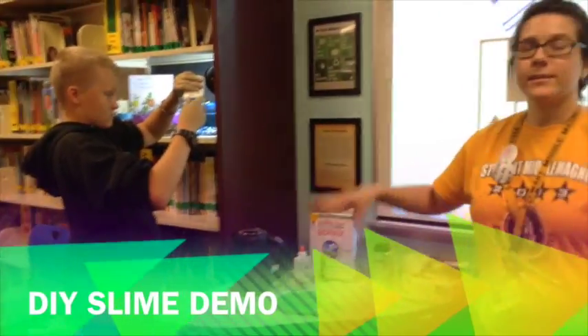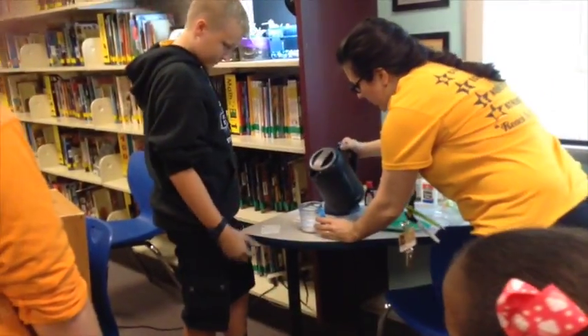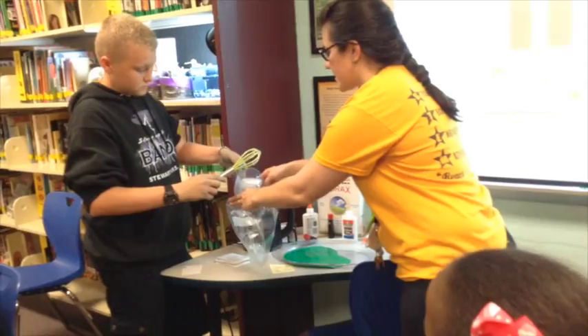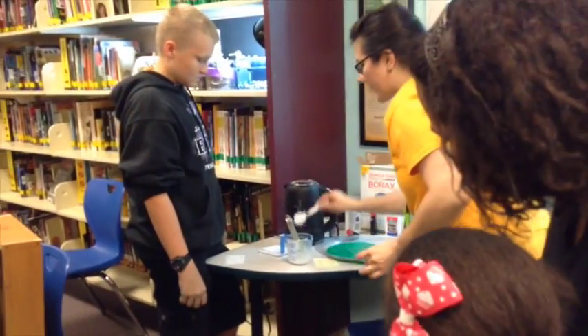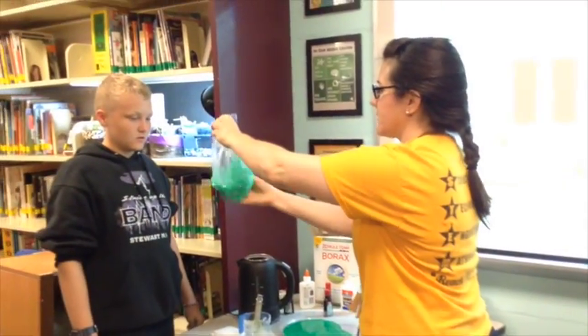Over here, it's going to heat up the water so that we can mix it together. Now we're going to pour in some water. Go ahead and mix that up. Pour that in here — you'll actually need about two teaspoons of borax. Then we're going to add another half cup of water. Now we mix that in here. Just mix up the bag like that.